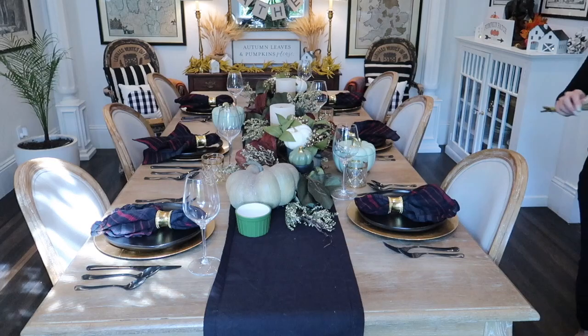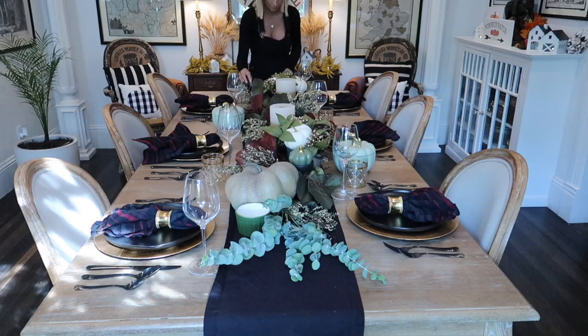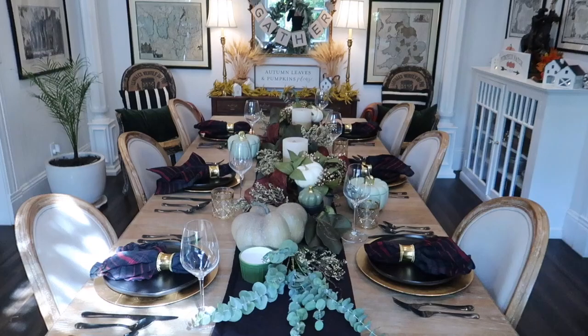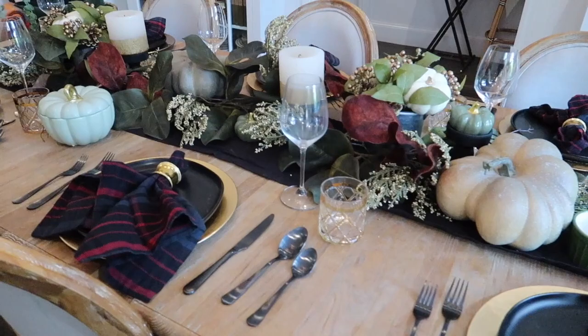I'm going to be serving wine tonight as always, so I put out a couple wine glasses and some cute water cups that have some cute gold detailing on them. Now that your table is set it's the perfect time to start tucking in all your real foliage. I'm using this eucalyptus — it smells so good during dinner but it also dries really beautifully. I also tuck in some artichokes later in this video. Pick those up at Trader Joe's and dry them. They look so beautiful.